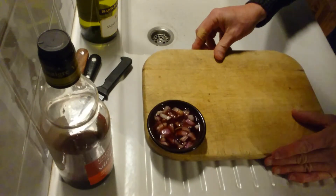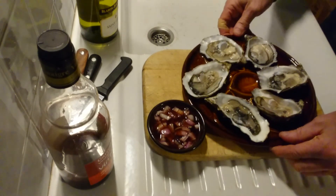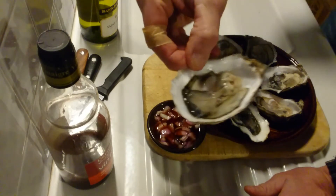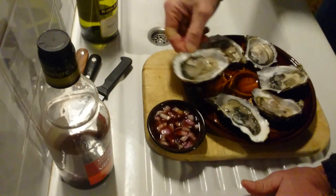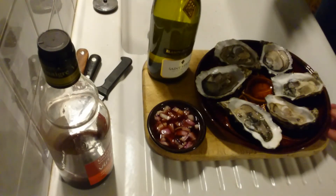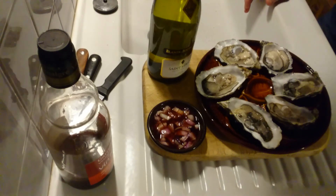So there we have it. As you can see, the oysters are all juiced up again. And with a nice bottle of white wine, I'm absolutely happy for the night. Bon appétit!